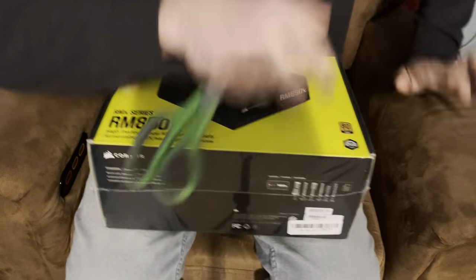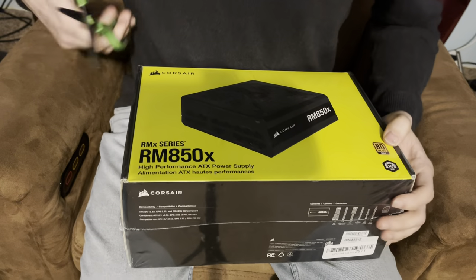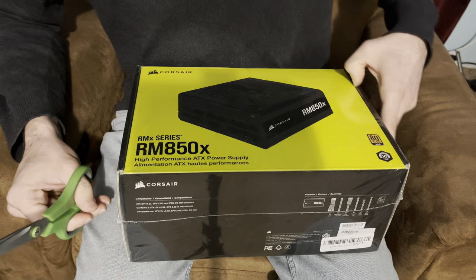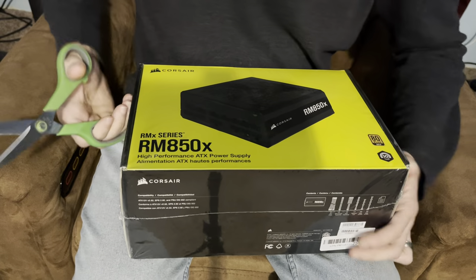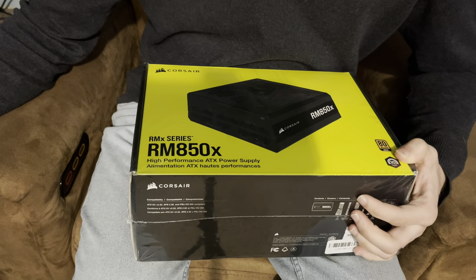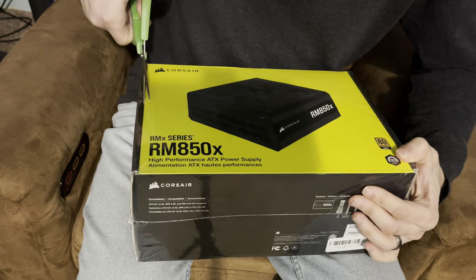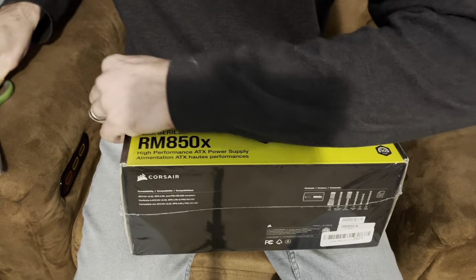What up guys, welcome back to the channel! Another unboxing video for you. This is the RMX series 850 watt power supply from Corsair. Let's go ahead and open it up.